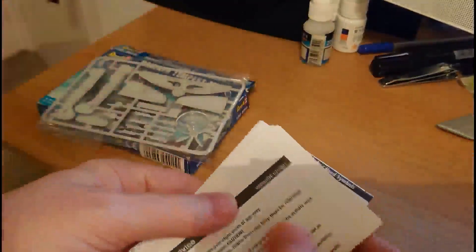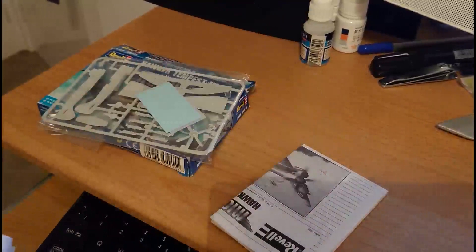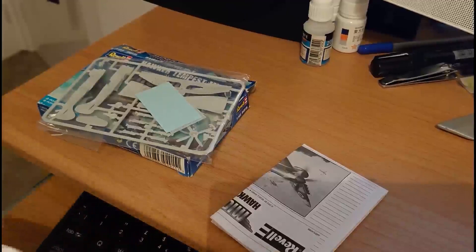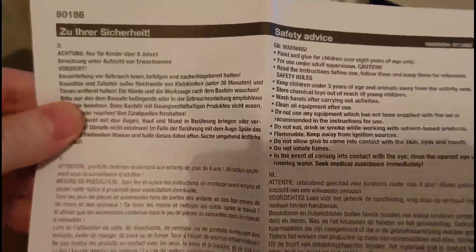Opening the package now to see what's inside — there's not an awful lot in here so it won't take a huge amount of time. First of all, the general safety instructions that you get in every Revell kit — it's the same sheet you get in every Revell kit, even though it's in a tiny little box. It's in lots and lots of different languages, front and back. Well done, Revell.